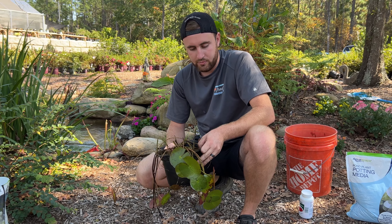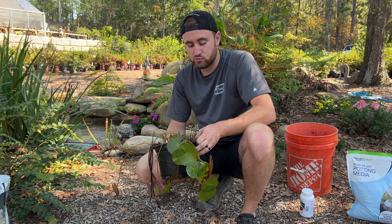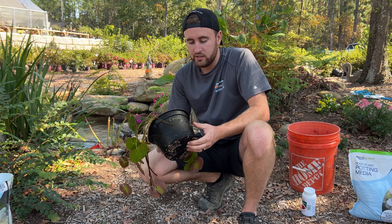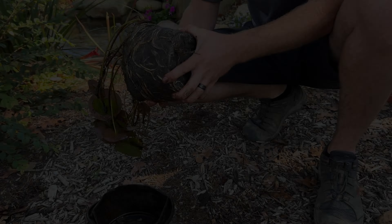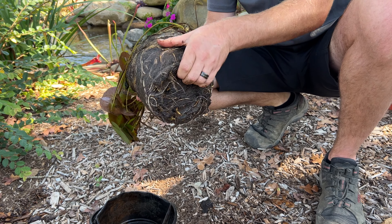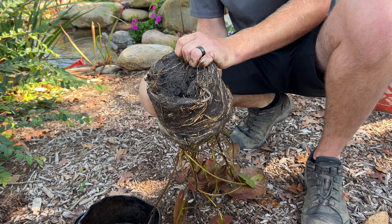With the first step of planting your water lilies for your pond, we want to select the proper media for the roots to grow in. Today we are using aquatic soil, a small pea gravel to go over top, and we're using Aquascape's aquatic lily products.